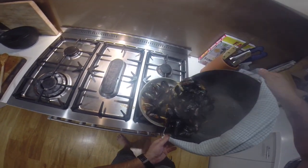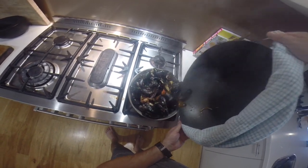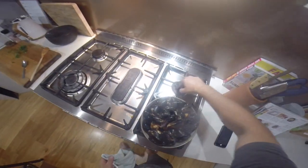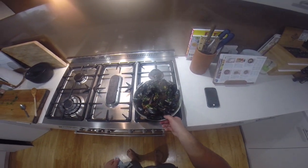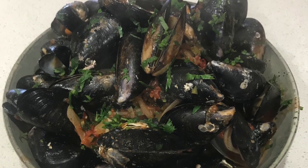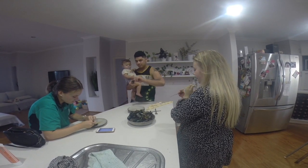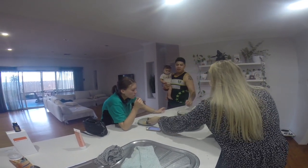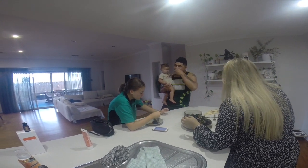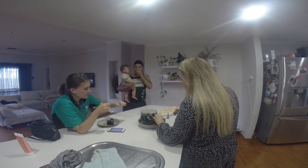Into a serving dish, and just a little bit more parsley on top. There you go, chilli mussels! Oh, they're really hot. Yum — yeah, they're good!